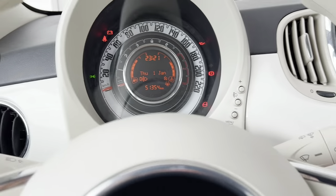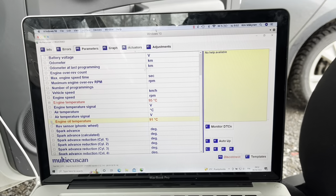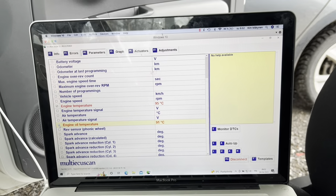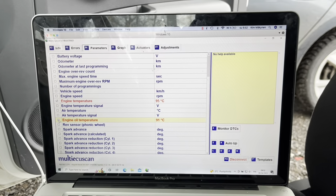Now I'm going to turn off the key and wait a minute. The engine has to be at normal operating temperature. As you can see, we have the oil temperature and the engine temperature up to spec.